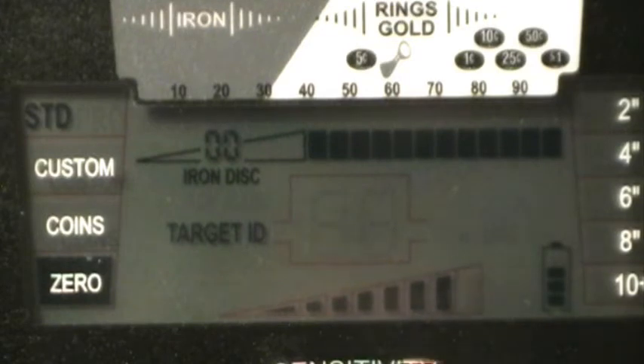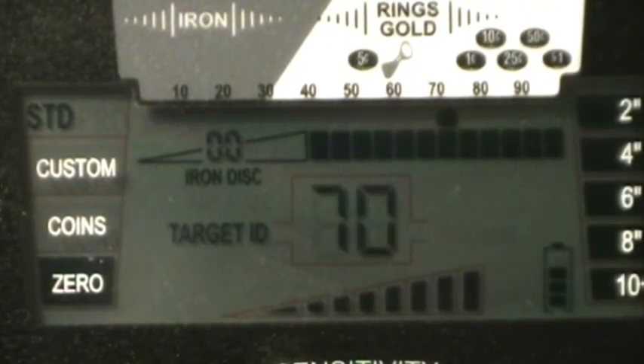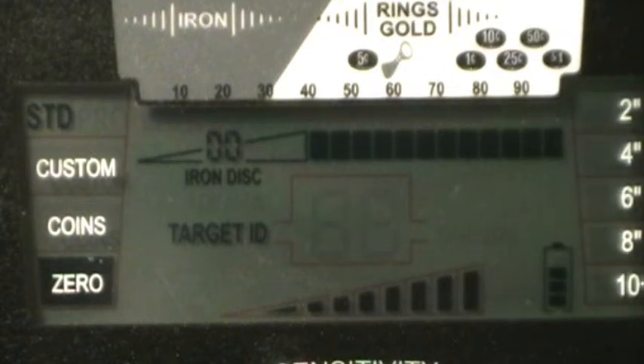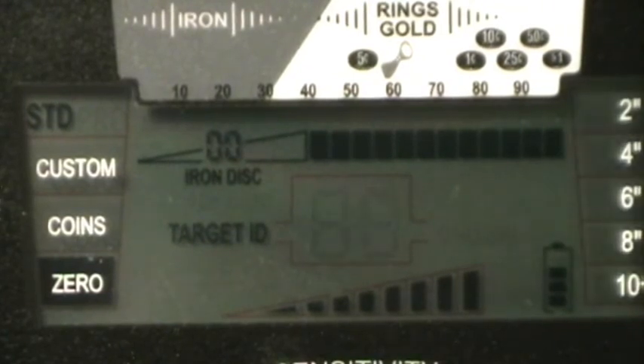Now I'm going to turn the sensitivity up to maximum and try everything again to see if we get any deeper readings. Here's the zinc penny at ten inches — let's try eleven, nothing. Ten inches on the zinc at max sensitivity. Here's the copper penny at ten inches — let's try eleven. Ten is about all on the copper at maximum sensitivity.